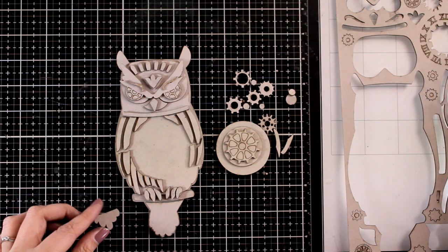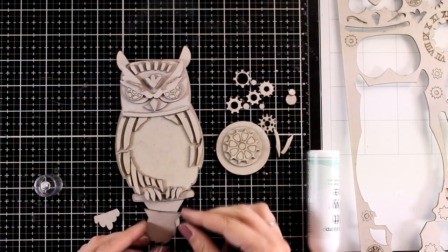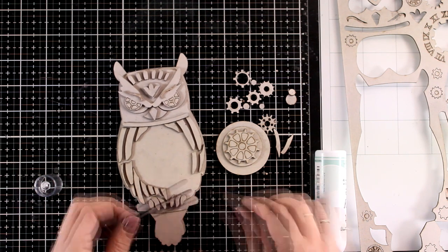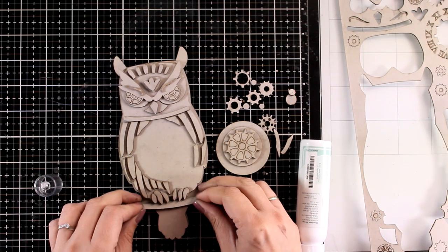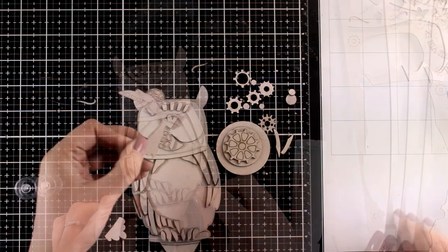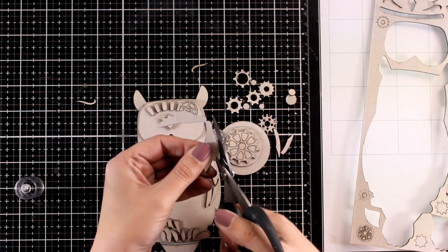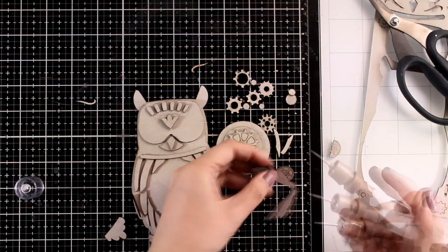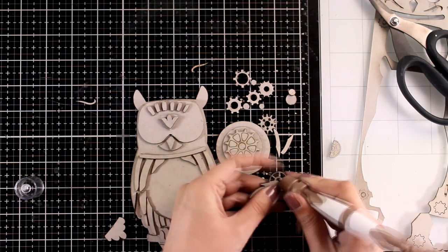So I'm going to start sticking down some of the pieces that I know where they are going. For that you can use any type of PVA glue or any other strong glue. I'm using tacky glue by Simon Says Stamp and I find that it works great for those pieces. Now I'm going to glue down the part for the eyes, but it has two gear eyes. Since I'm going for a normal owl for half of it, I chopped off that gear so that I can recreate a normal eye.